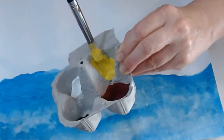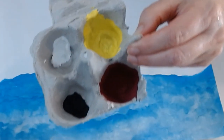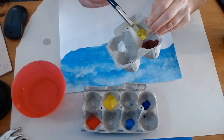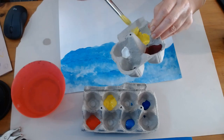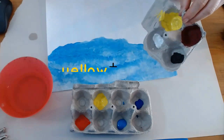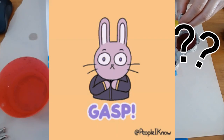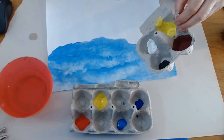Now you might say, Ms. Karens, that's still yellow. Well yeah it's yellow but it's a different shade of yellow. I also want to get a little more advanced with our color mixing and talk about how yellow plus blue does not always make green. It depends on the amount.